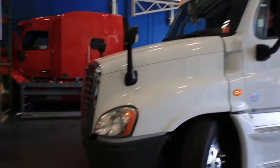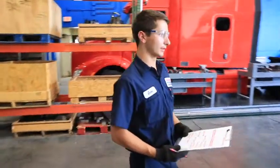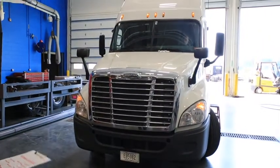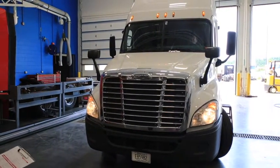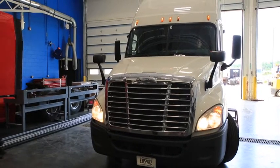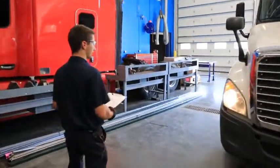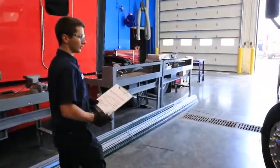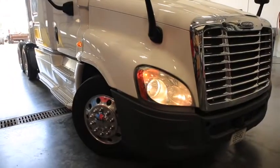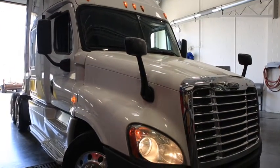Next we're going to make sure the two lights on each side of the headlights are working properly with no obstructions or cracked lenses. Then we're going to turn the headlights on, make sure they work properly as well as the high beams, and that they turn on and off properly. Coming along this side of the truck, we have clearance marker lights, and with the hazards on, these two lights flash the hazards as well as the right turn signal, and they work as they should.